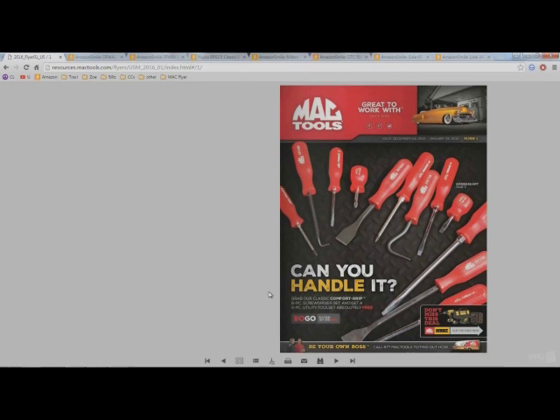Hey guys, it's James here from Appalachian DIY, and this is my first episode in my 'What's New with Mac Tools Good Morning' series of videos. Today we're going to be looking at the sales flyer for January of 2015.